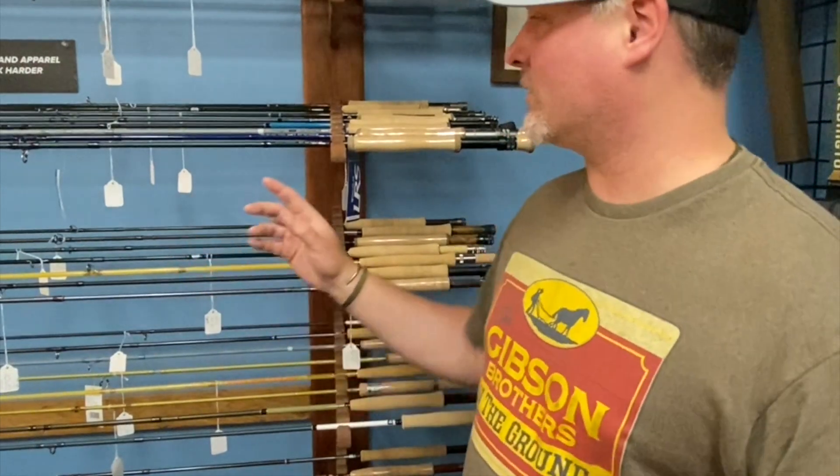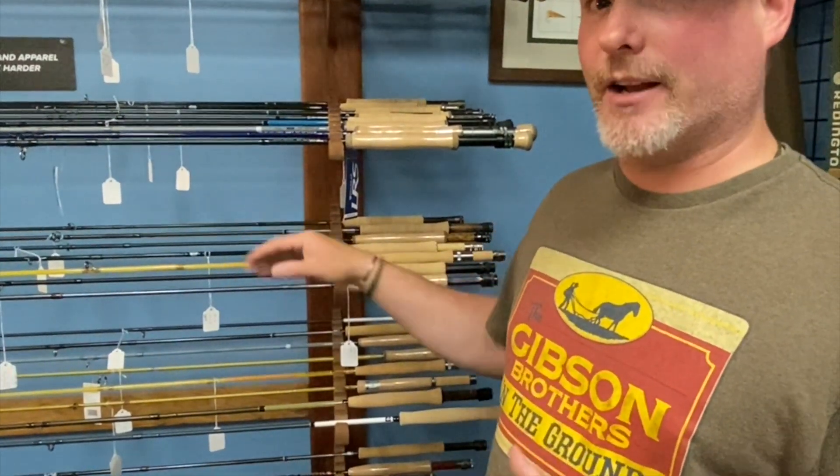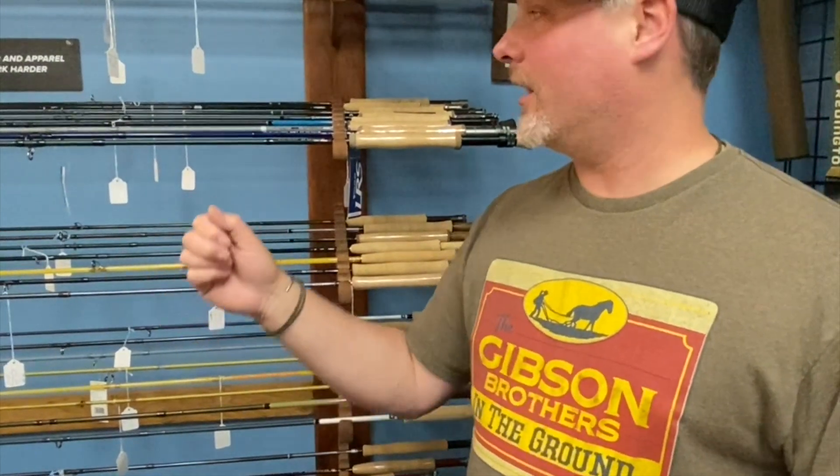Starting with the Era, they have this rod in an eight-weight, nine-foot, and it's sub-$200. It's got a really stiff backbone with a little bit of a flexible tip — really nice for fighting steelhead and salmon. Then we have the bump up from that, the LRS.